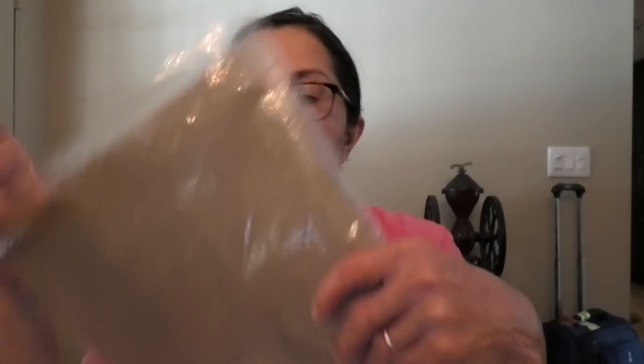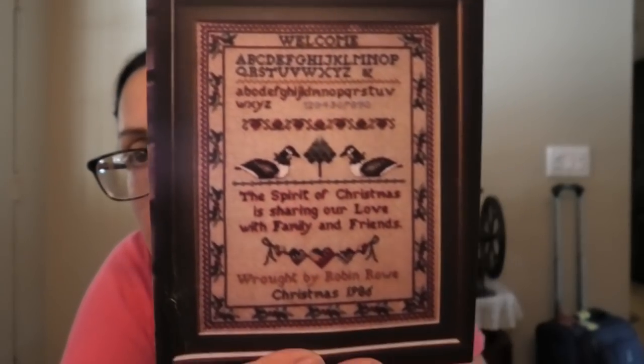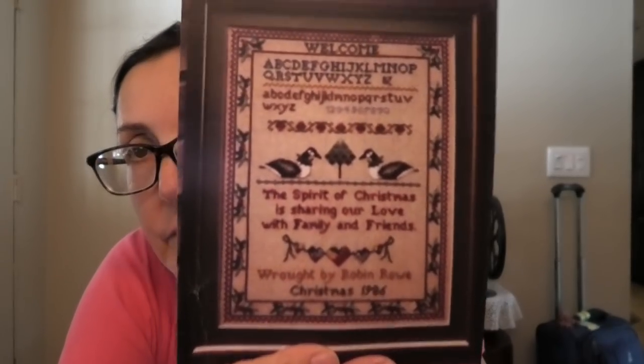This is called The Spirit of Christmas, and I thought it was adorable. This is available on eBay — I've seen it. It came with basic natural linen. I think once this is all done it's going to be very pretty.